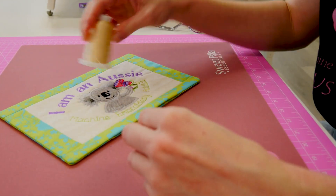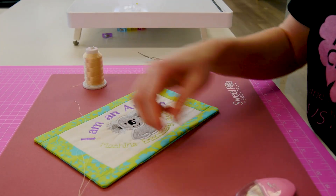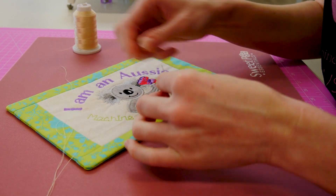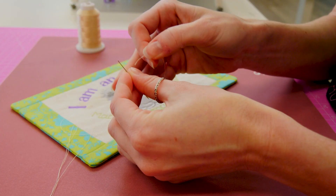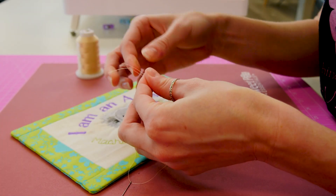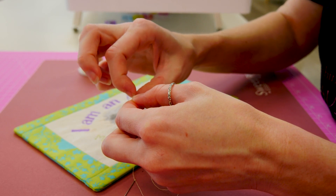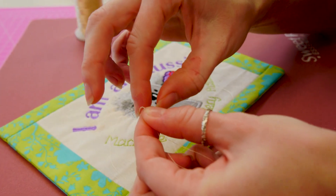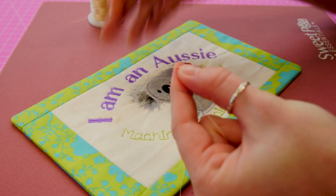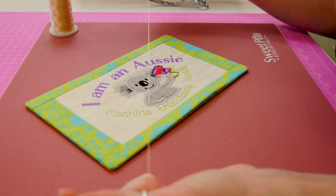We're just going to use a normal thread. I'll get a fair distance of it so we know we're not going to run out. I'm going to choose my needle — a thin, long needle is always good. Now we're going to pass the thread through the hole. We're going to tie the two ends together by just doing two little knots right on top of each other so that it won't pass through the fabric. And then we just cut the tail off. Now we've got our thread ready.